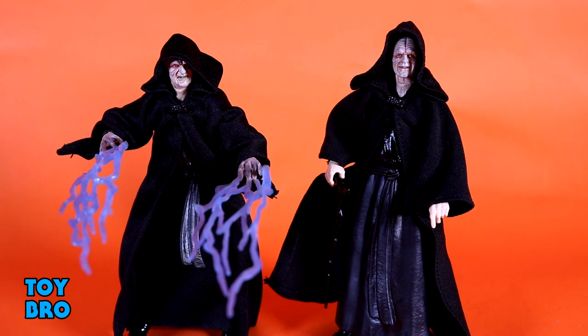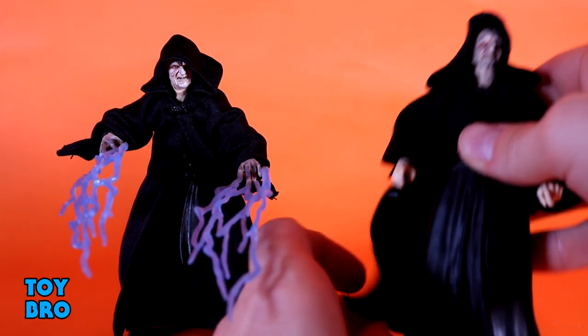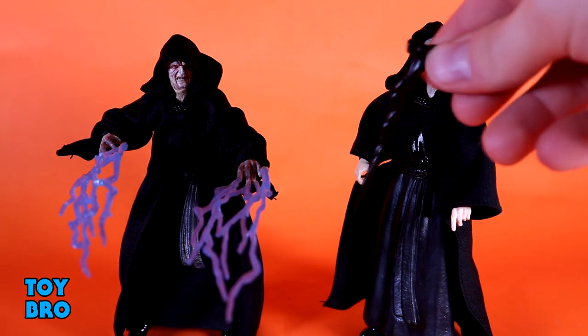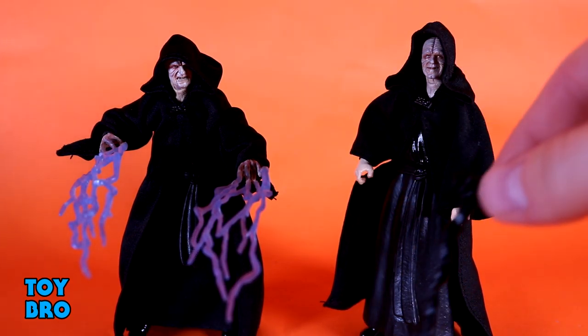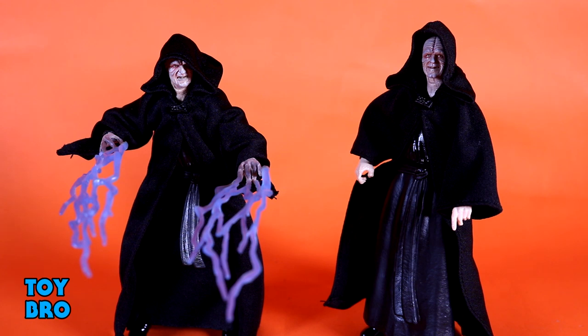Both extra heads feature photoreal with great detail. For my money, the force lightning angry head is the best — it very much looks like Palpatine in that particular moment, and the force lightning on its own is awesome. You could have your old figure doing the force lightning and your new figure sitting on the throne to have two different looks, which I think is really cool. You also have the cane, which came with the first figure too — he can hold it in his right hand. It's a piece of gnarly black plastic but it's an iconic Palpatine thing. With both figures, you can mix and match to make different Palpatines to fit your personal display.